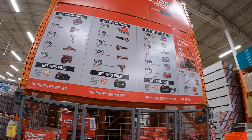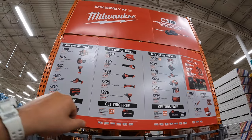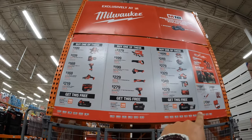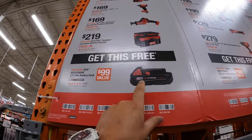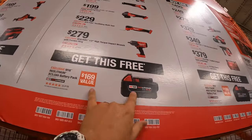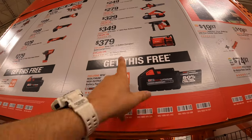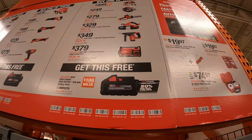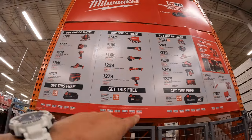I like this deal — it's much better. They have three sections: buy one of these and get something for free. The first row gets you a free 2 amp-hour battery. The next row gets you a free 5 amp-hour battery. And the last row gets you a free 6 amp-hour high output battery. At least it's one per column — not buy two and get one free.